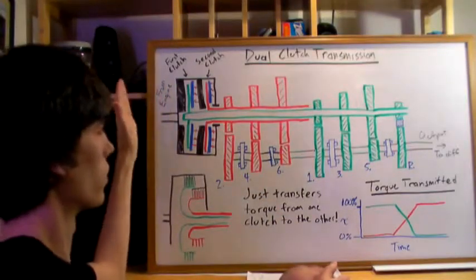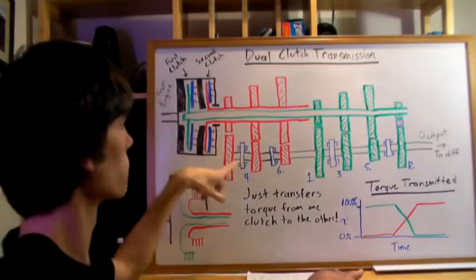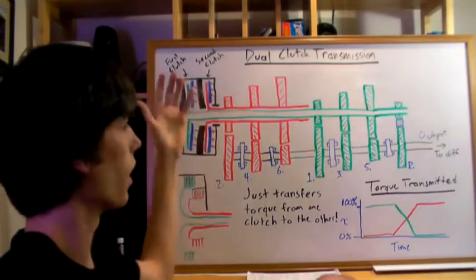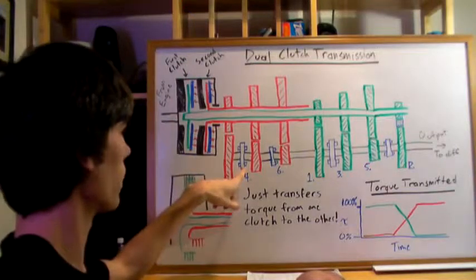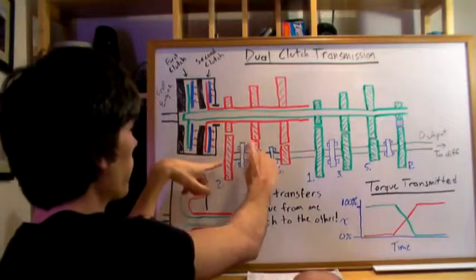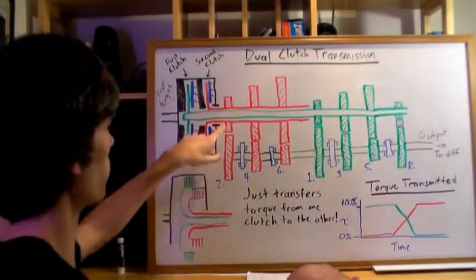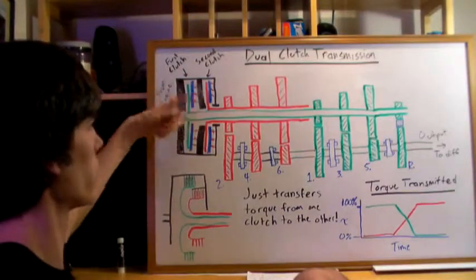Switching to second gear is the key advantage of the dual clutch transmission. Once you reach a high enough speed and the system knows a gear change is coming — because revs are climbing — the selector rod pre-places the dog into second gear. So both first and second gear dogs are engaged simultaneously. The red shaft is spinning, but because the clutch isn't engaged it doesn't matter — it just rotates freely.